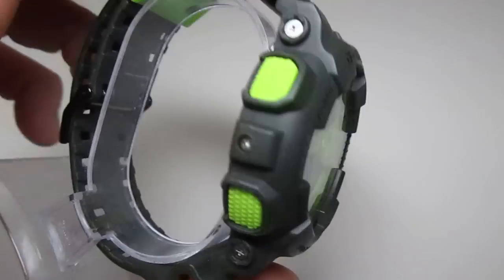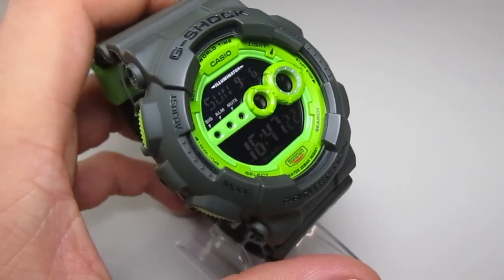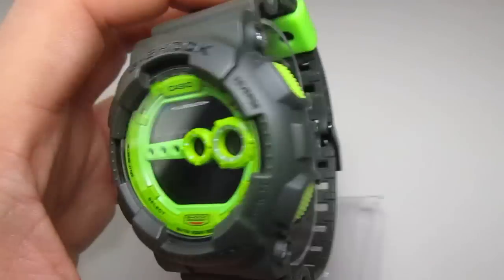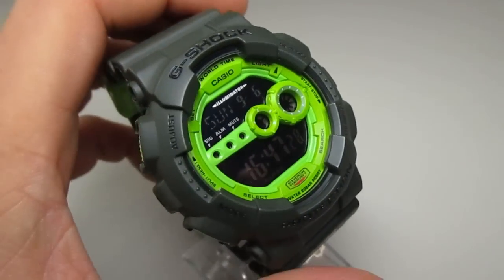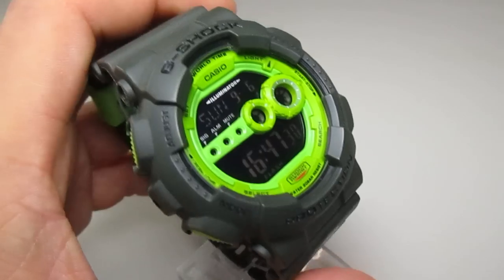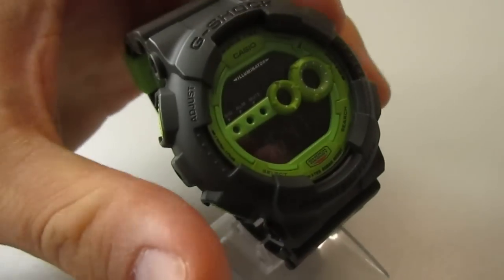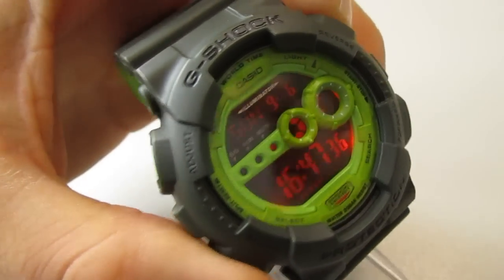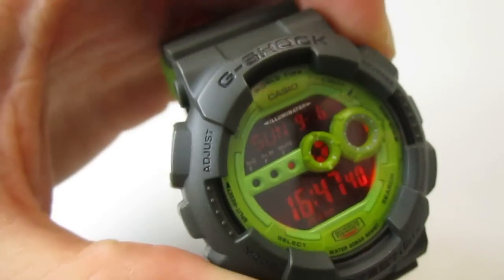The buttons at the side are green too. Look at this great face — love the color combination, really cool custom piece. Let's see the backlight — it's a red backlight, looks really cool in this piece.